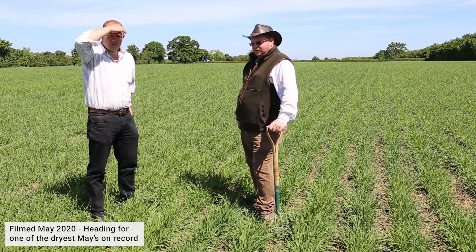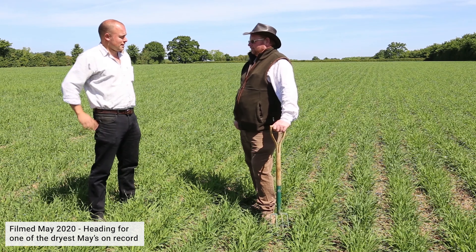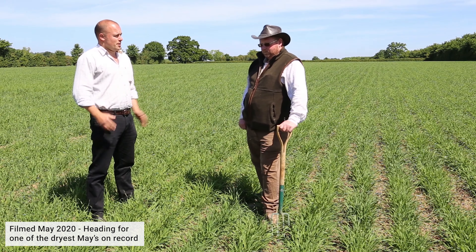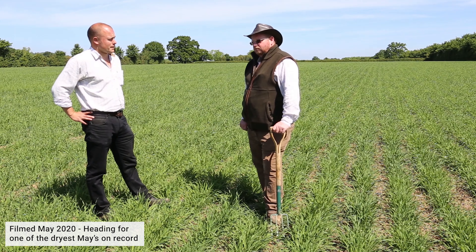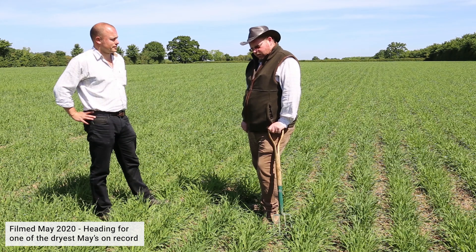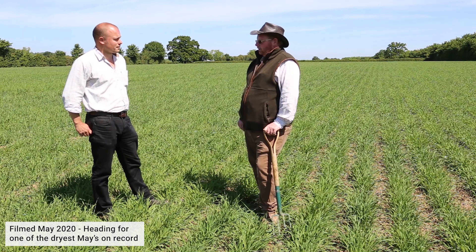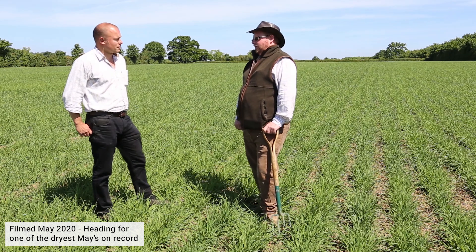I'd like to introduce Chris Heath, a farmer from Warwickshire. You've had the Missouri demoed in previous seasons but you've taken the plunge and bought a four-metre for this spring. Could you give me a bit of background on the farm itself? We've been farming around this area since 1940, four generations. The soils vary from sand at Morton back to heavy clay and lime — some of it very difficult, with lots of small fields and headlands.